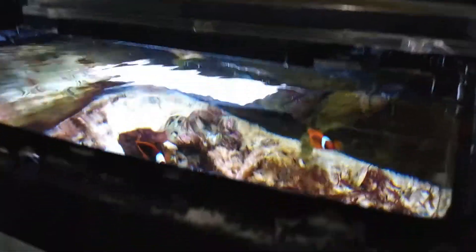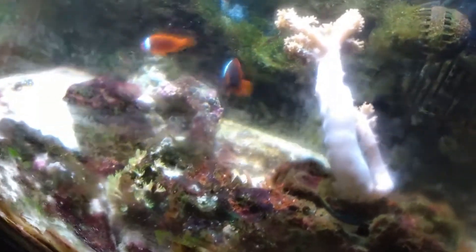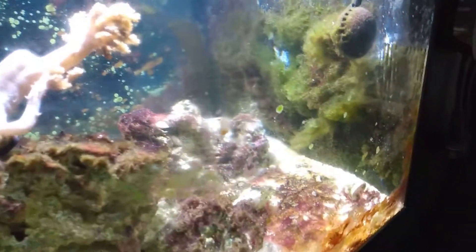The funny thing is I can keep an anemone alive with this light — a rose bubble tip anemone, which I've had for about a month and a half to two months, and it seems to be doing great. It's been eating fine, taking food fine, hosting the clownfish. Romeo and Juliet seem to like it. Juliet seems to like the rose bubble tip anemone a lot more, while Romeo seems to prefer the algae or the powerhead.